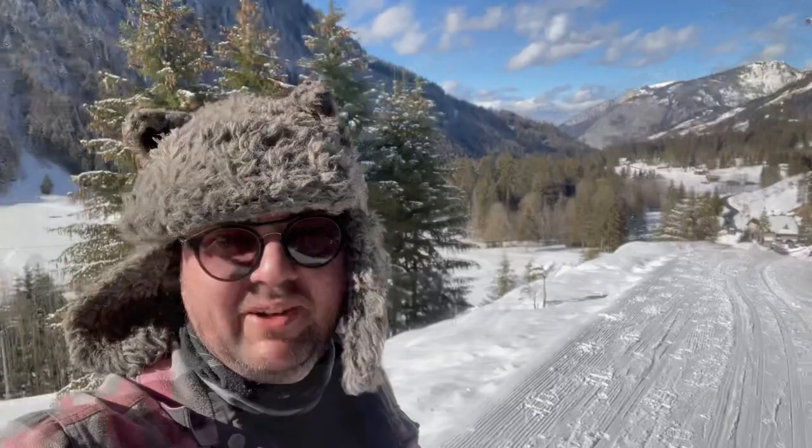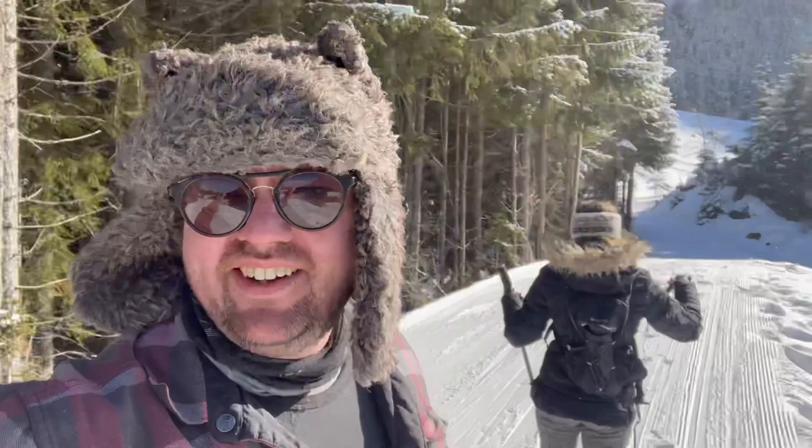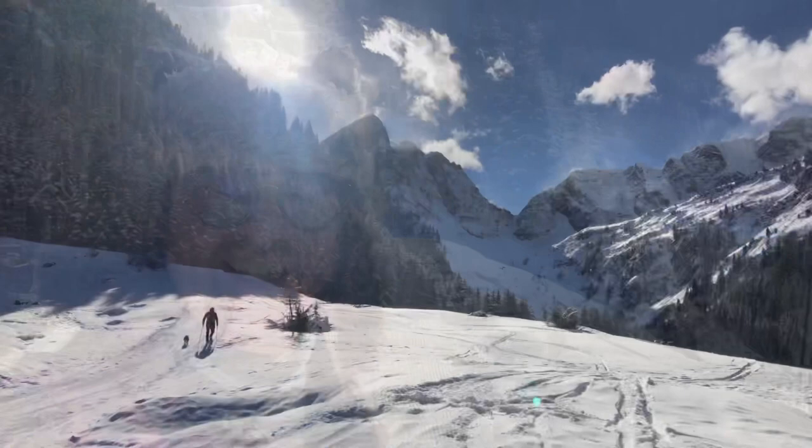When I filmed those daily vlogs, this was the little hill I had to come up to get signal to upload every night. It kept us fit - we tried to do this three times a day because it is a bit of a steep hill. The views are pretty nice up here. I do miss it.